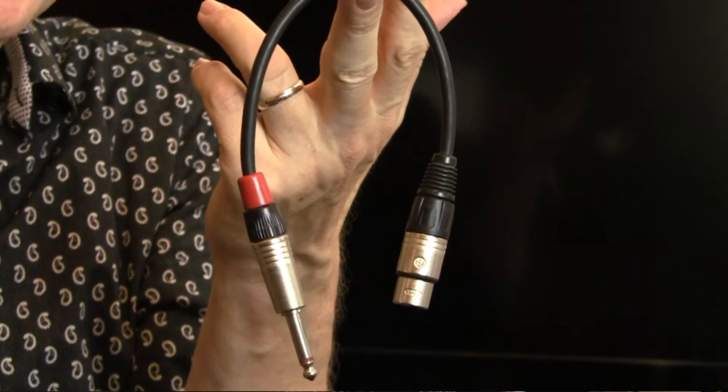This is an impedance transformer. It converts high impedance to low impedance, or low impedance to high impedance. It was probably made for singers who want to put their vocals through a guitar pedal — correct me if I'm wrong — but I use it to go from line output to mic input in various PA systems.